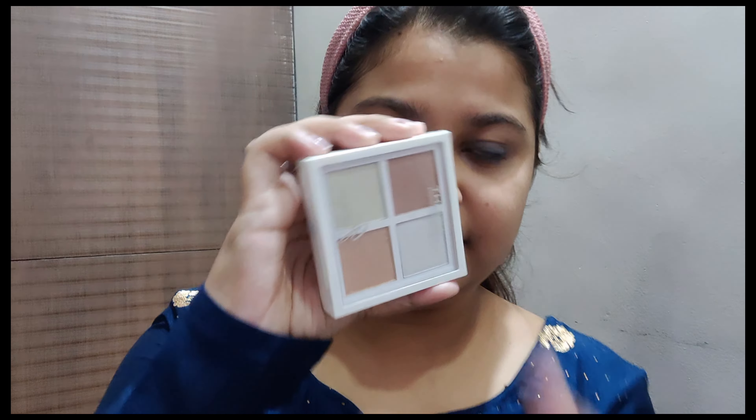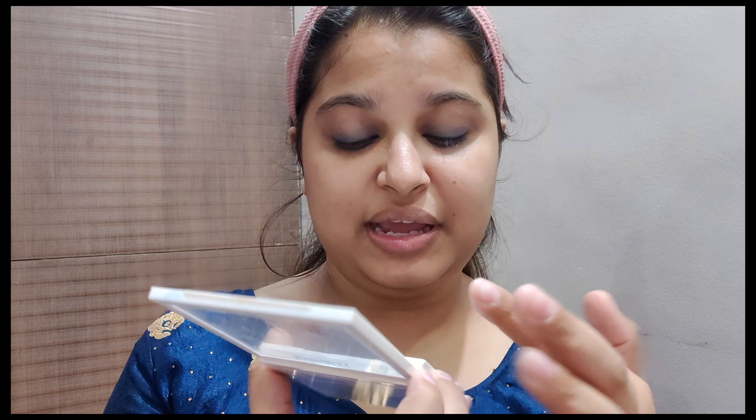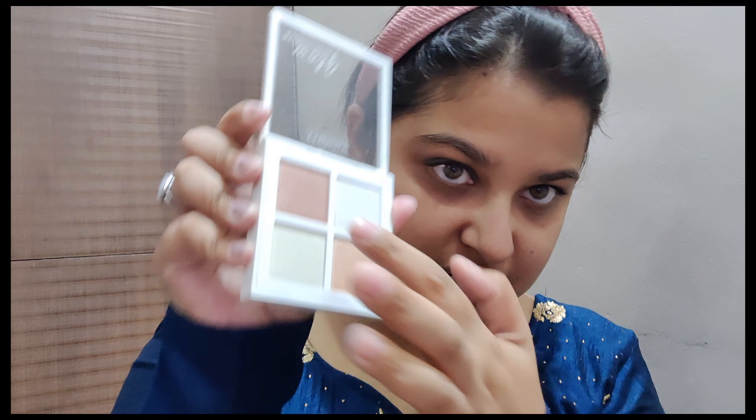It should look like this. Now I will be applying a brown shimmer shade on my eyelid. I'm using the Inside Glow highlighter — it has four eye highlighter shades — and I will be applying the brown color on my eyelid.